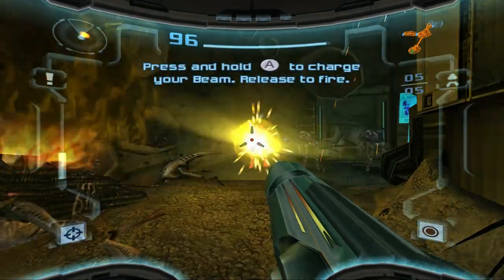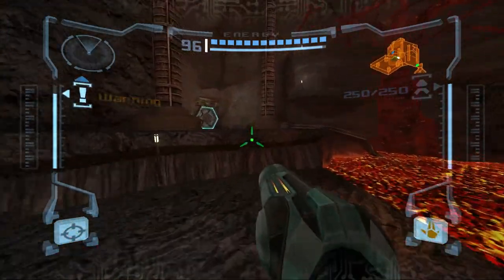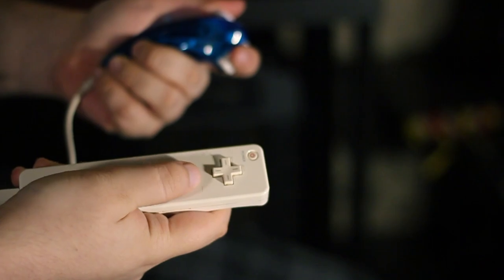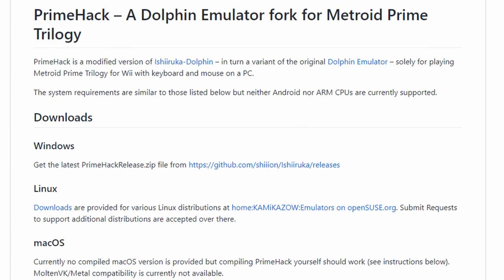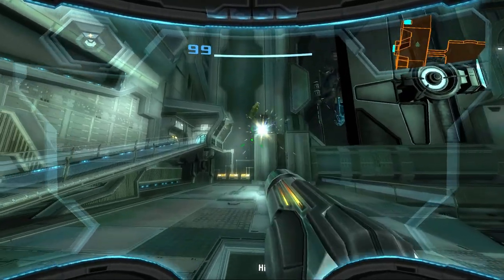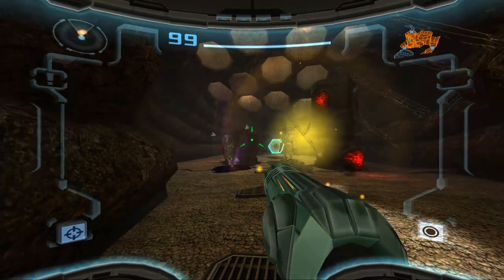If you're looking to play Metroid Prime 1 through 3 with mouse and keyboard via Dolphin, you've come to the right place. In 2018, I planned to stream Metroid Prime off of the Metroid Prime Trilogy over on Go to Bedcast, but I didn't want to use motion controls for two hours a night. That's when I found Xion's standalone Dolphin mod, otherwise known as PrimeHack — a mod to play the Metroid Prime Trilogy with a keyboard and mouse. I made a previous video about this, but it's pretty out of date, so it's time to get up to speed on the current version. Let me show you how to install it.